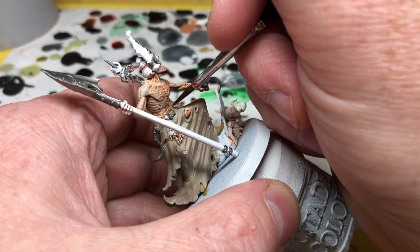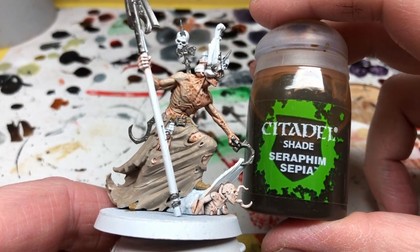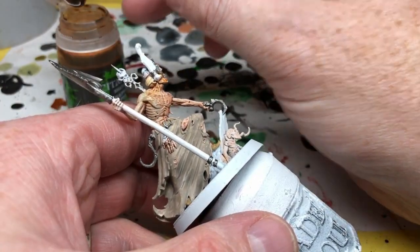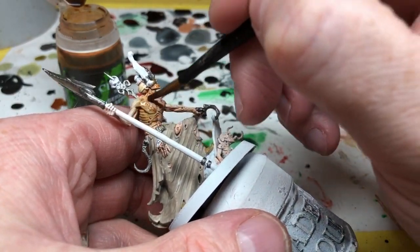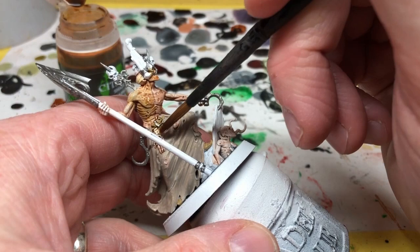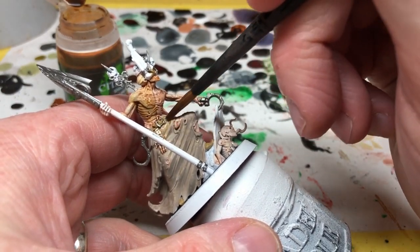Once all those base colors are dry, we're going to switch to Seraphim Sepia. As with the zombies, we're going to apply this to the flesh and the clothes in a blotchy manner. The intention here is not to cover the entire miniature — we want to apply it in recesses, areas where we think there might be more decay and rot, or just haphazardly to give different tones and hues to the skin and clothing. I will also apply it to the rope hanging off his belt and a little bit on the metal.